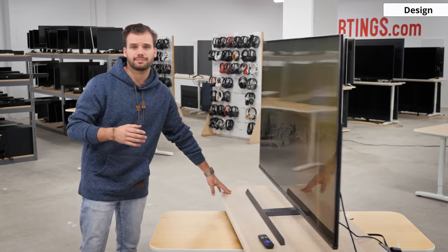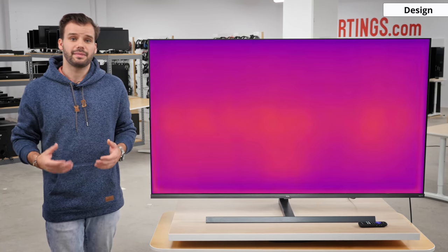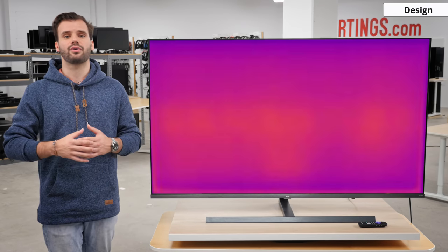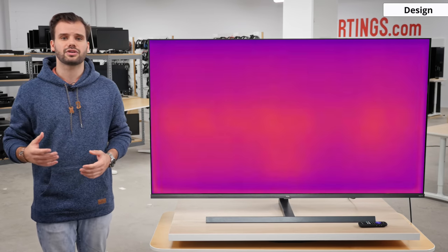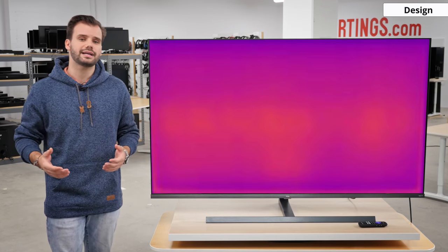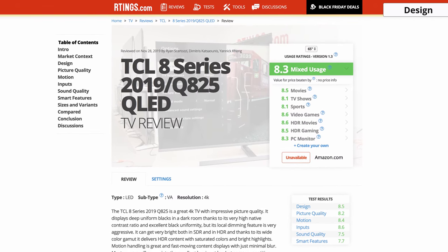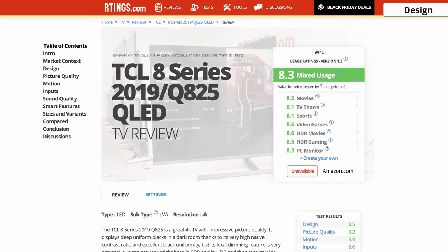As we turn back around to the front of the display, we'll look at it with our thermal camera. Since this TV uses a full array local dimming mini LED backlight, the heat is evenly distributed across the entire screen. It runs slightly cooler than the Samsung Q80R, probably because of its larger surface area. The border also seems to act like a heatsink, as you can tell by the hotter areas along the edges. We'll be comparing the Q825 to other TVs currently available, but since we're nearing the end of 2019, we expect this set to compete with newer 2020 models as well.